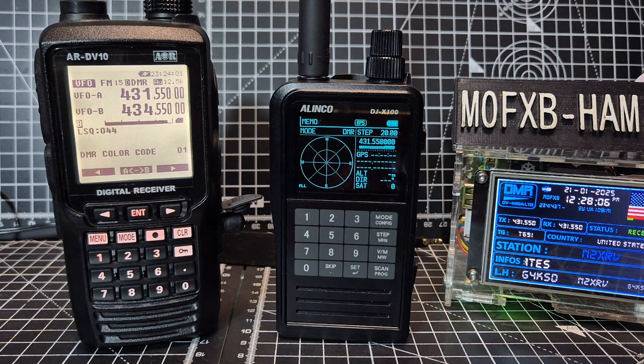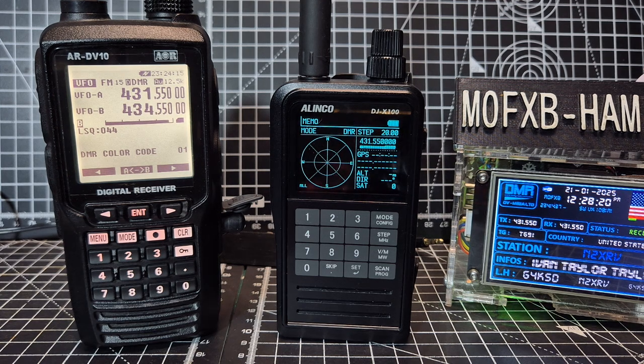MZero FXB, welcome back to the channel. Thought I'd show these two side by side. On the left you've got the AR-DV10 which receives DMR, D-Star, Fusion and a lot more. On the right hand side you've got the new Elinco DJX100 which also receives DMR, D-Star, Fusion and a lot more.